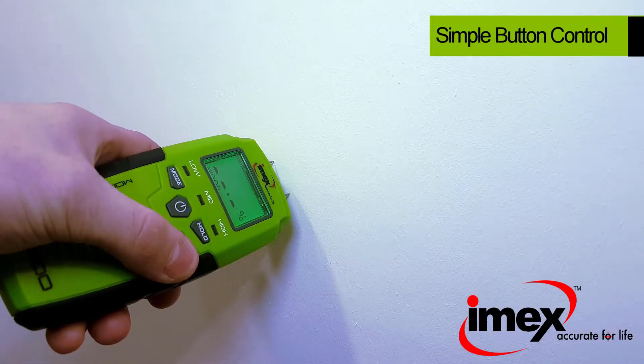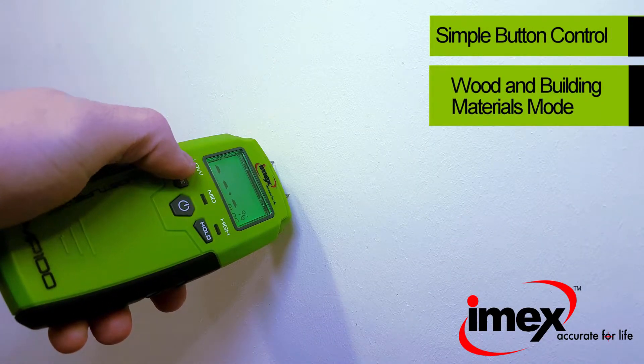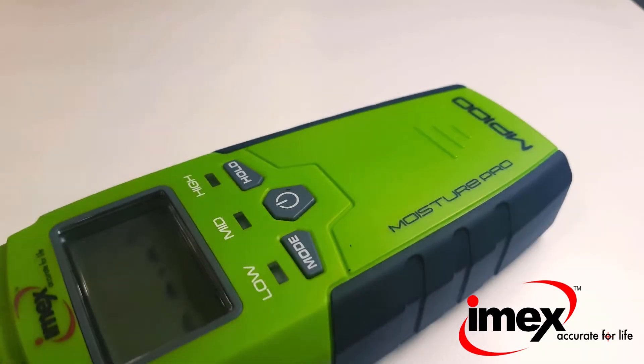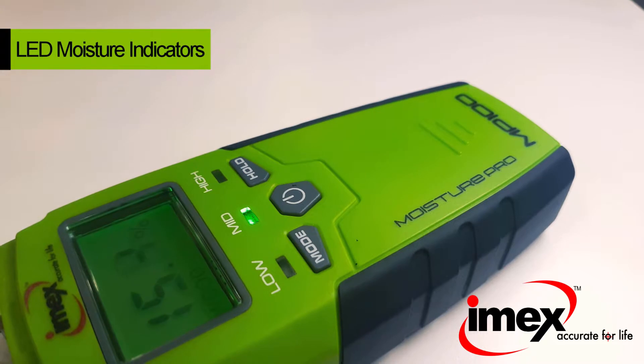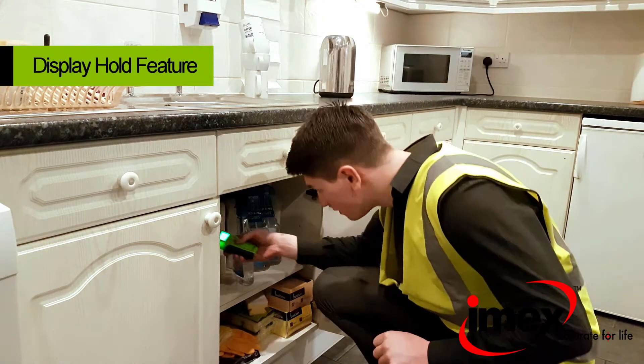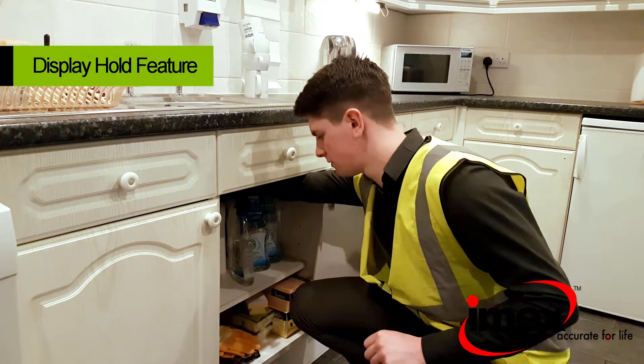The MP100 moisture meter is a versatile tool with a wood mode and a building materials mode. The LCD display and colour moisture level indicators make this an easy to use tool. Take accurate readings easily using the display hold function.